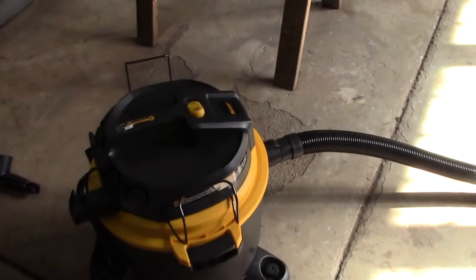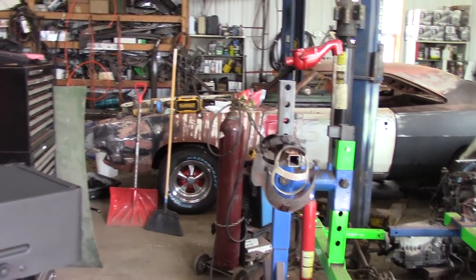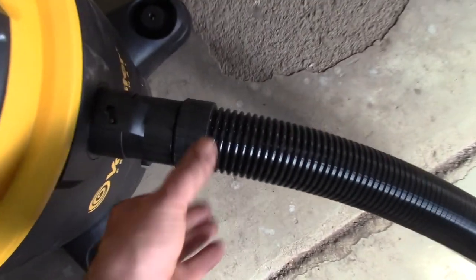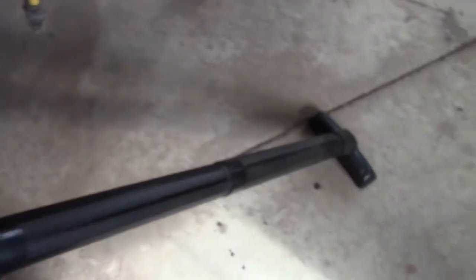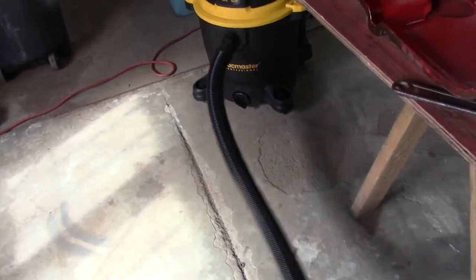I'm vacuuming and this thing's quiet enough — I can hear my radio over there on top of the charger. That yellow-de-wall radio, I can hear it, so I can listen to my radio while the vacuum's running. I found something I don't particularly like about the vacuum though. The hose should have a slip joint on both ends. The slip joint's only on this end and it's not stiff enough — I wish they had them on both ends. I've got this kink in the hose and that's just a little bit of a pain.